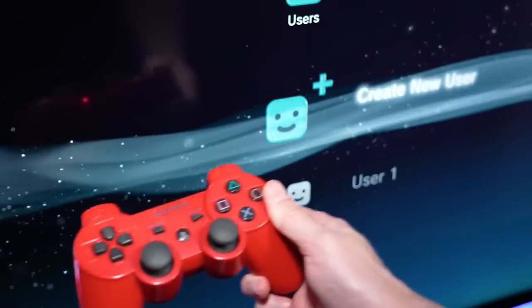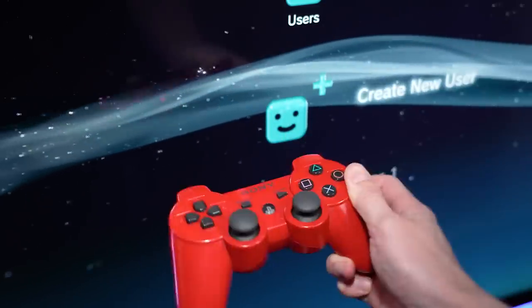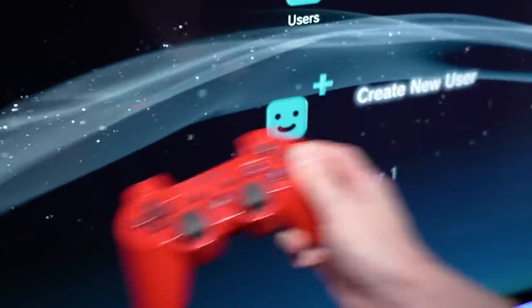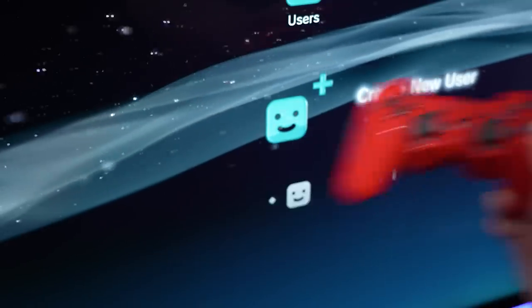If you took your controller and moved it in a certain direction, what you'll notice is that the particles on the main menu will move in the direction that you're moving the controller. So you can see I'm moving my controller to the left and the particles are now starting to move to the left.